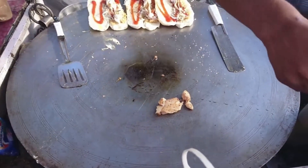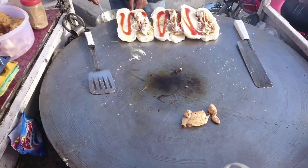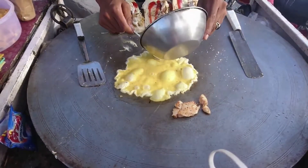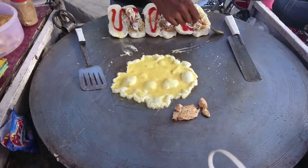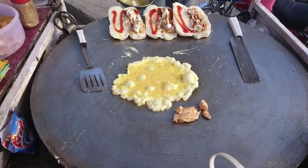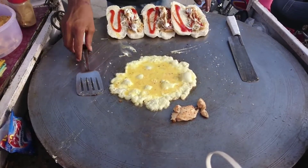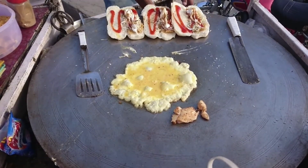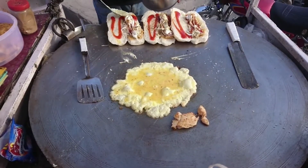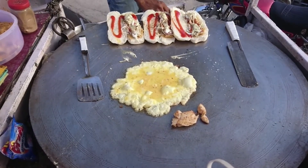Now once again oil onto the pan. You can see he has put that mixture of eggs over the pan and we will see that the egg will be ready in a minute or two. He is once again pouring chutney over it.